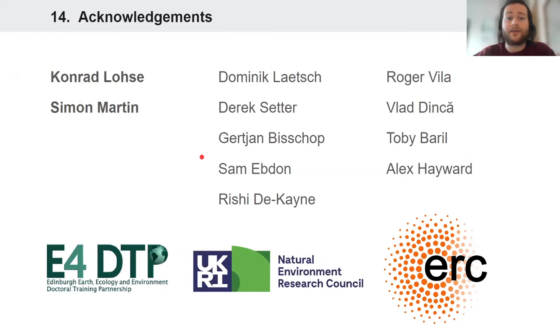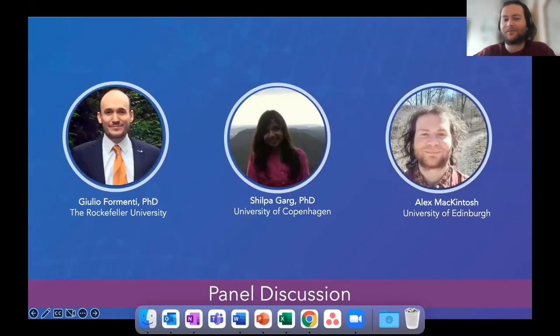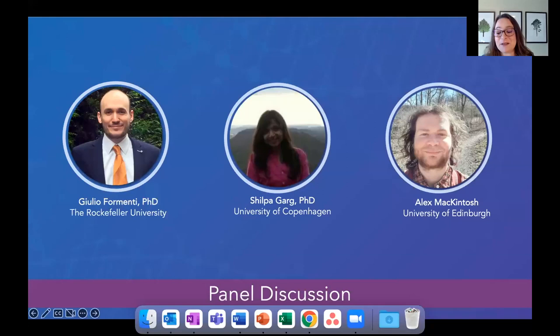I'd like to thank my supervisors in Edinburgh — Conrad Loza and Simon Martin — the other members of the Loza and Martin labs, and also other collaborators. Thank you all very much. That was a really great introduction to your research and absolutely fascinating how you're able to study speciation with these great genomes.